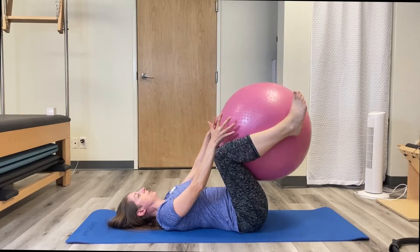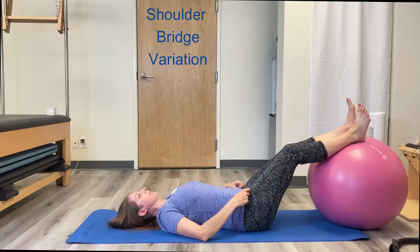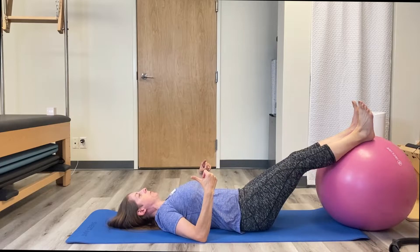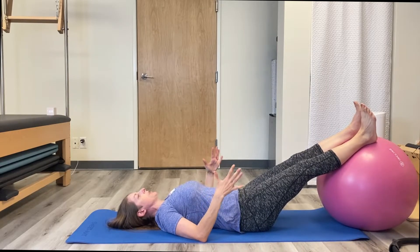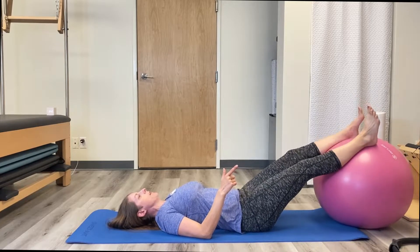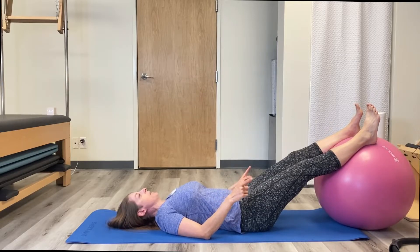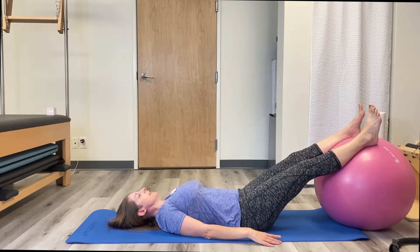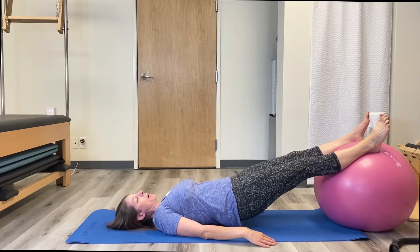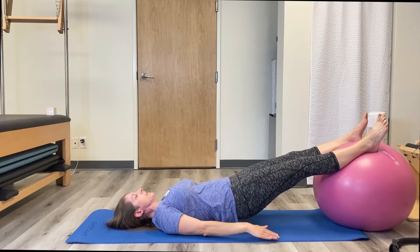The next one is shoulder bridge. That comes from Pilates. I have some earlier videos on that as well — I'll link up at the end if you want to do it with no equipment. Your standard shoulder bridge: your hands are long, your feet are on the ball. Find that balance point so your ball is not shifting from side to side. Inhale, press up. Here's the tricky part — keep the ball still. Raise your hands up, raise your hands down.